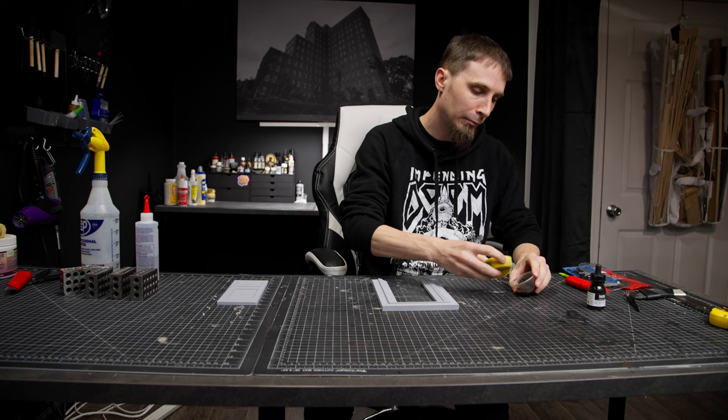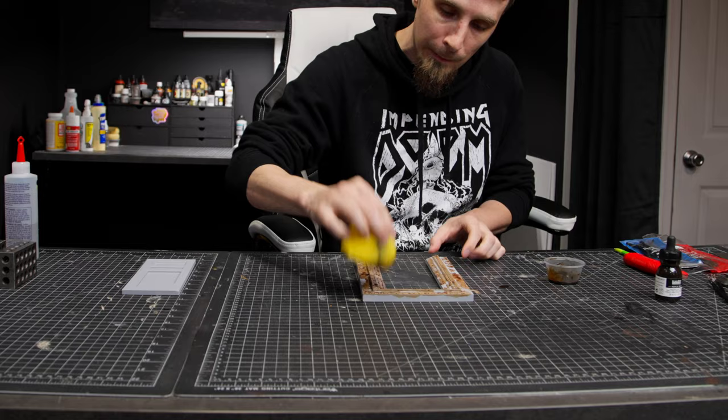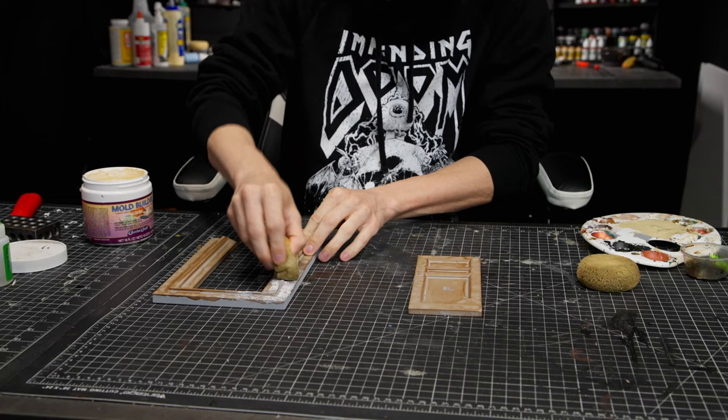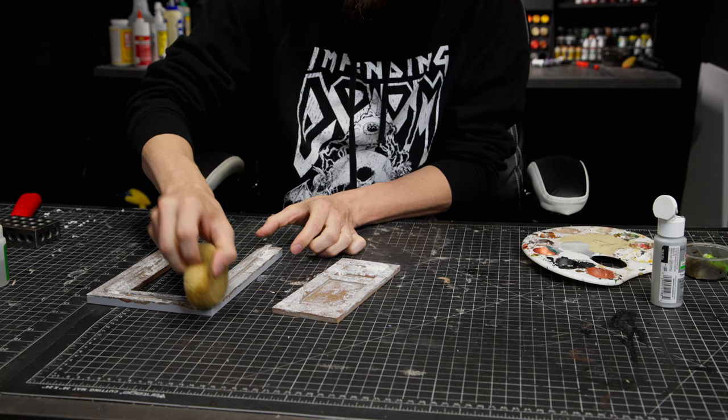For this project I 3D printed this door with the Bambu Lab printer from the previous video and I'm just going to start weathering it, adding paint and different things. I'm going to put this door in the middle of a sand world in my dream world that I'm creating — making it a really odd, fantasy-feeling thing. Using the right colors and light, it might look like Narnia, or if I change those colors it might look really dark and intense.